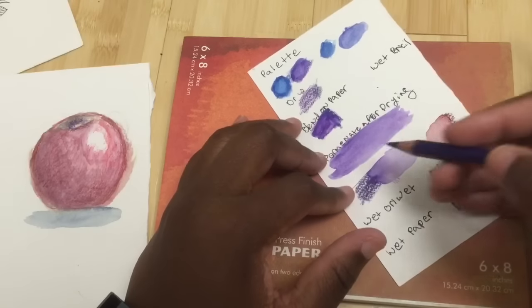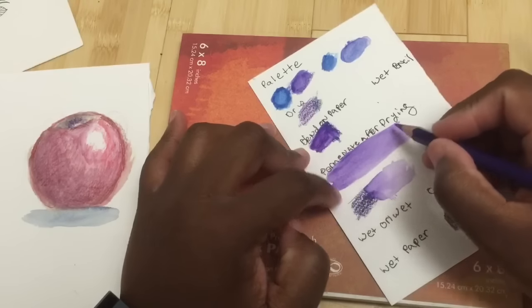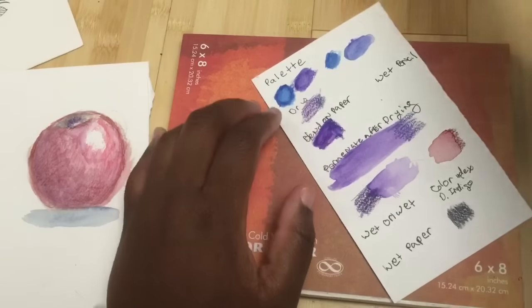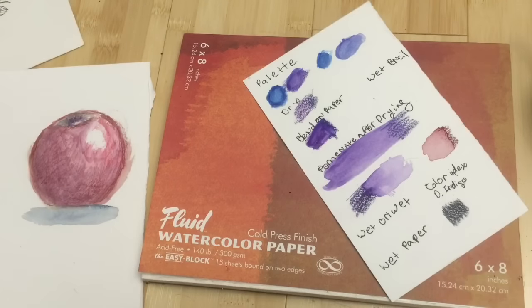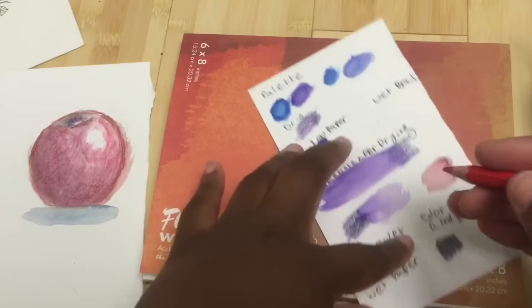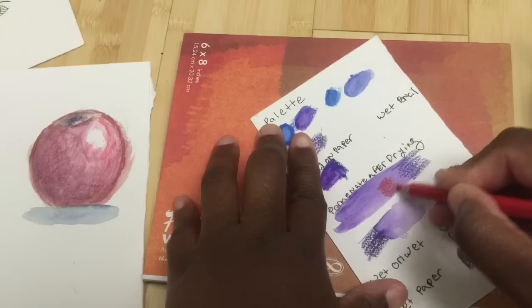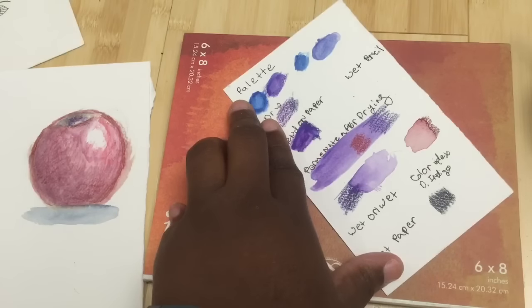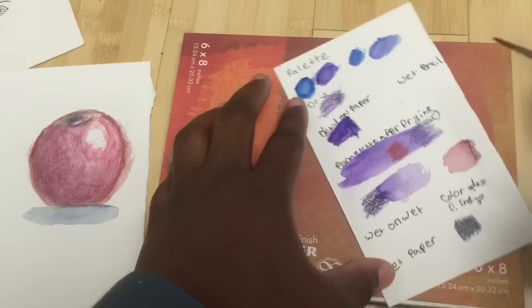Another really nice property: once they are completely dry, the color becomes permanent. You can then take a different color and go over it, and the parts that you've colored before won't run. Let me show you — this is just wet and you can see how it won't really pick up that previous color. Even though this isn't completely dry, it still didn't pick up too much.